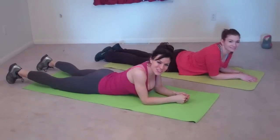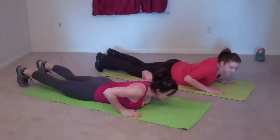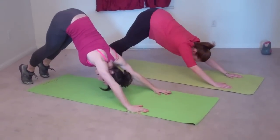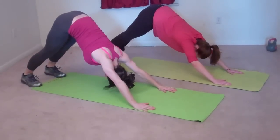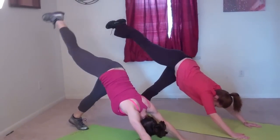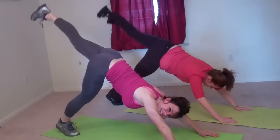Next, we're going to do down dog leg lifts. Lay on your stomach, put your hands below your shoulders, and push yourself to the plank position. Stick your butt up in the air, flattening out your back, and bring your heels toward the ground. We're going to start with the right leg — lift your right leg, hold, touch it down, lift. Now we're doing the left leg.